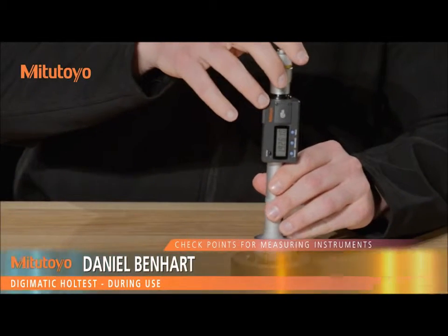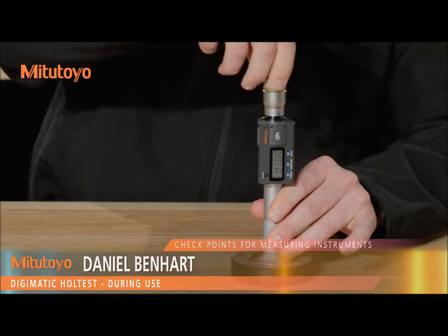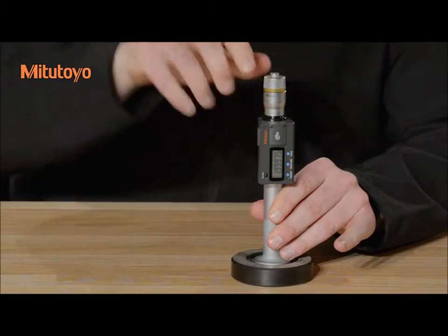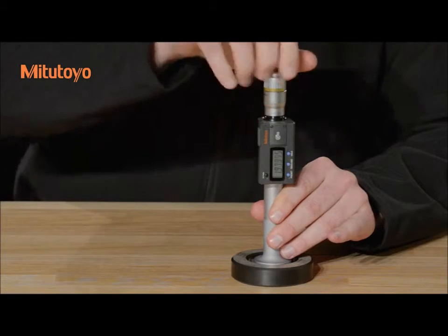To take a measurement, bring the anvils into light contact with the workpiece, then operate the ratchet five to six times to ensure constant measuring force. Take care to protect the anvils and bearing surfaces from impact at all times.